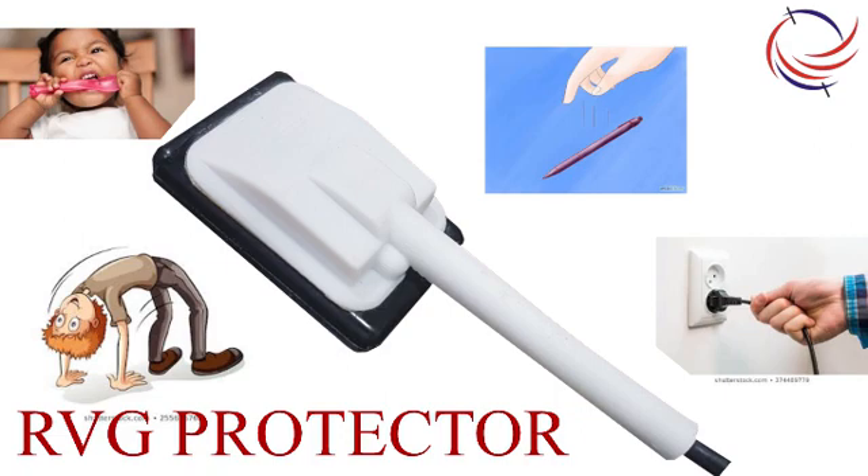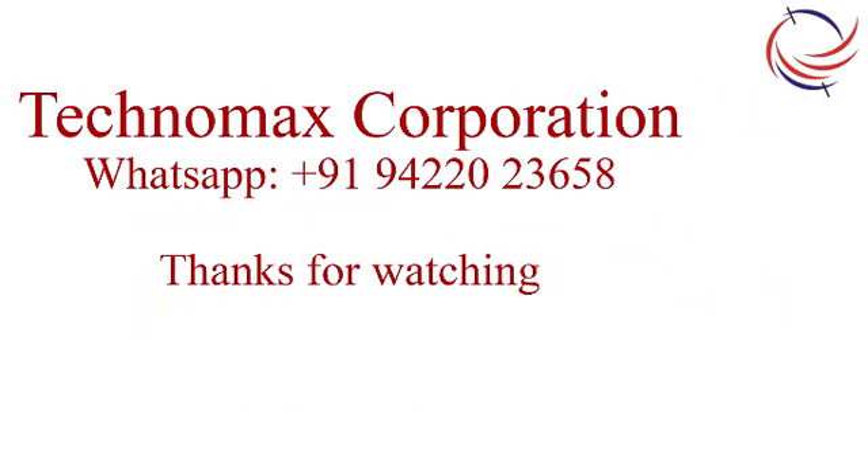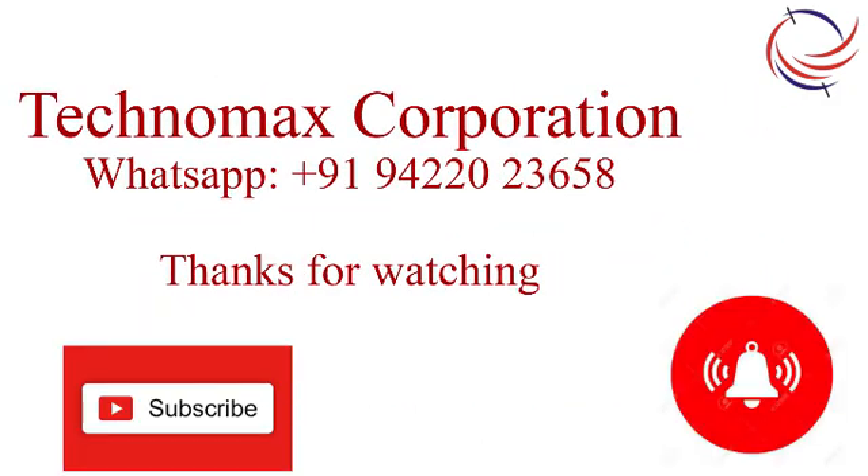This protector shall also help protect the sensor from being bitten, being dropped, or being pulled in a wrong way. Drop a WhatsApp message on 9422023658 with 'RVG', or email us — either to buy the RVG protector or to get your RVG sensor repaired. Thanks for watching. We shall be back with a new topic next time. Please remember to subscribe and like our channel.